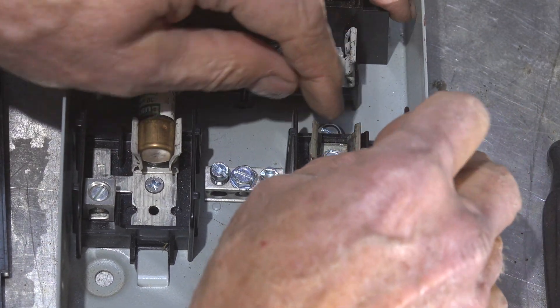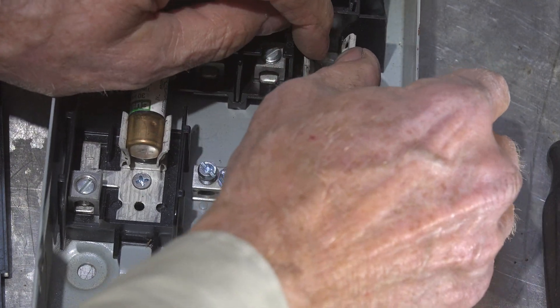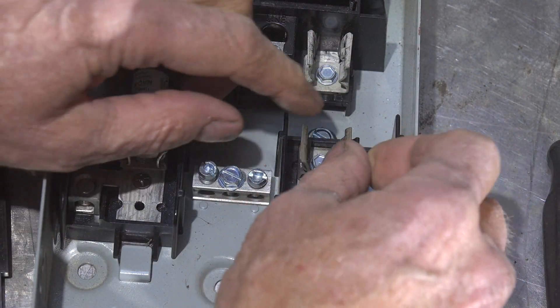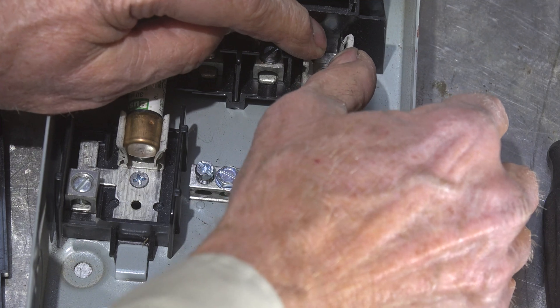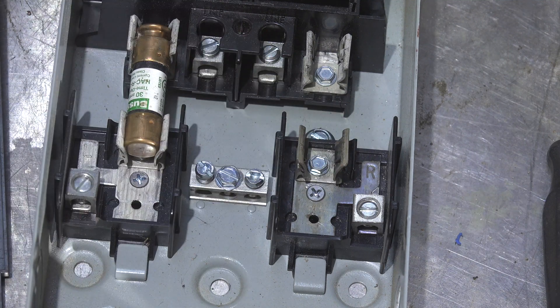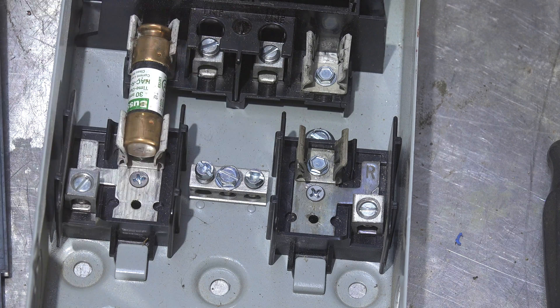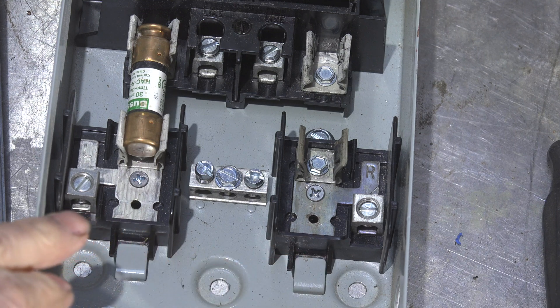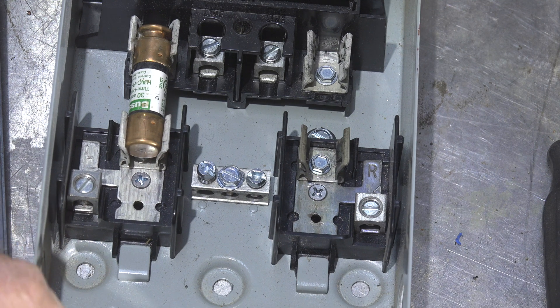Looking at these contact clips: this one is fairly easy to move apart, but this one is much harder. That's because this one has lost its heat treating. These are copper pieces and they're heat-treated copper, and when they get hot they lose the heat treating. These will sometimes get so soft they just bend all over the place. You can see this whole thing is discolored compared to the other side - that is a bad connection.